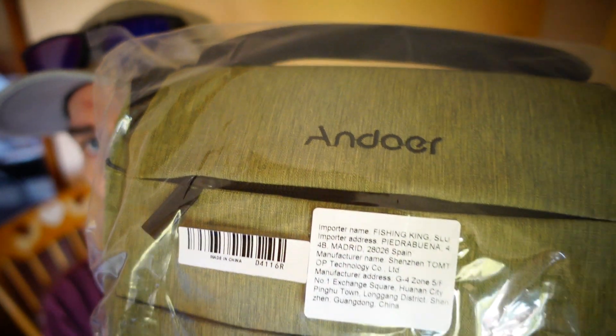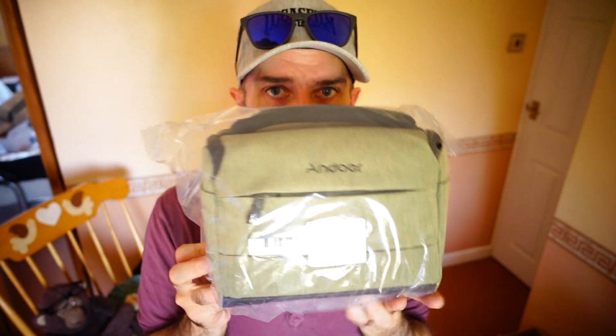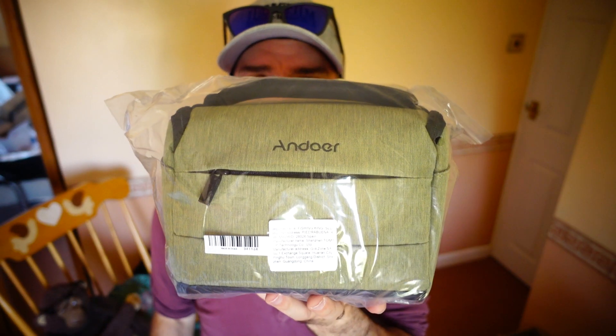And it's green, there's water there. Who is that? It's a camera bag, because I have a camera. There's the camera right there — it's not focusing on it. There's the camera right there. And here's the camera bag, for the camera.